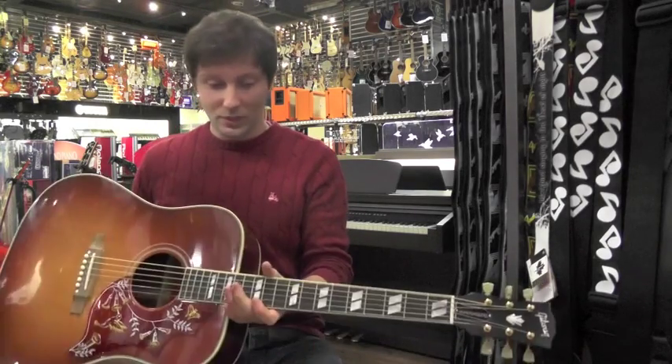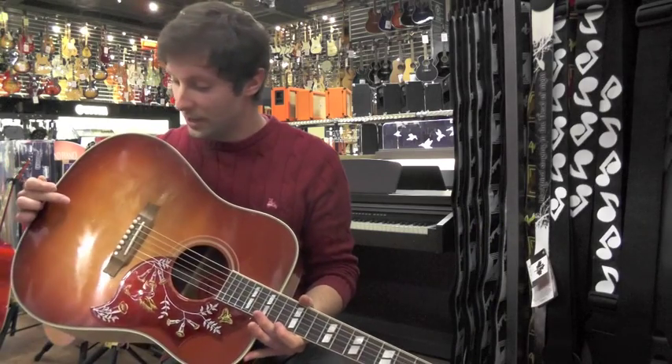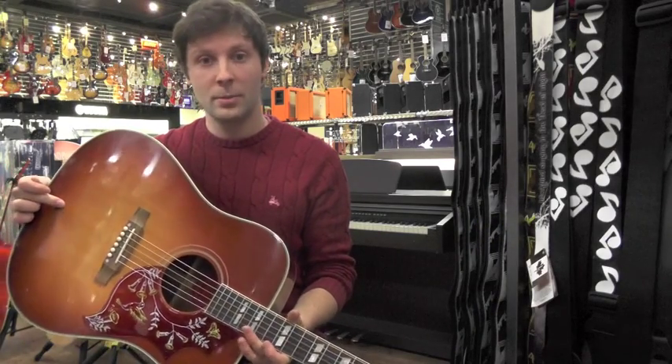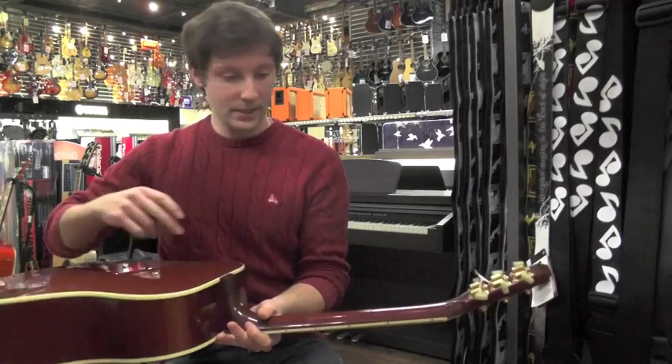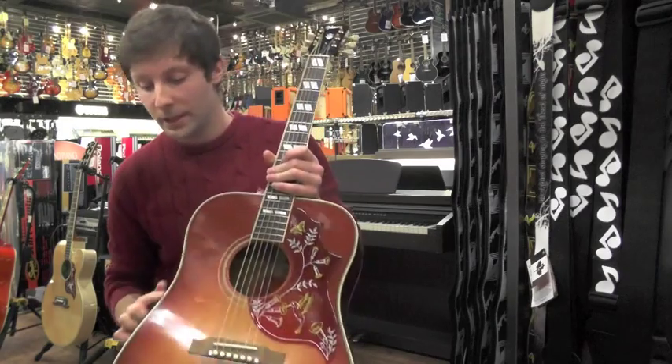Hi, this is James from Reedy Soul. I love music and this is the Gibson Hummingbird TV. It's got a beautiful solid spruce top and mahogany back and sides. It also has a beautiful thistle inlay on the top and traditional binding.